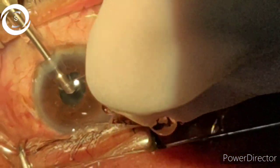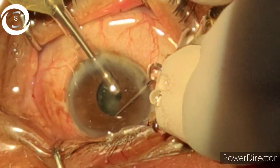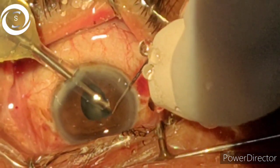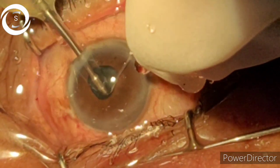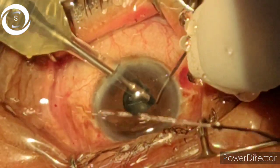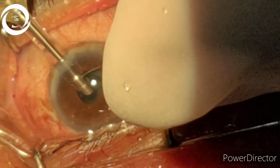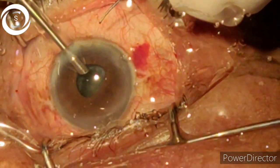Here we have the limitation that for most of the working time I use the dialer, chopper, or second instrument to keep the iris from chafing and to retract the iris while continuing phacoemulsification. When you continuously touch the iris it becomes floppy. Our main aim is to complete phacoemulsification successfully in this pinpoint constricted pupil without touching the iris with the phaco tip. It's quite challenging, but I have performed this successfully in nine previous cases.